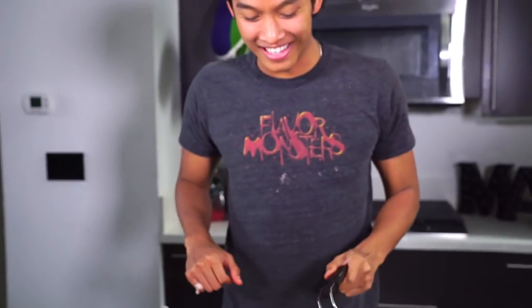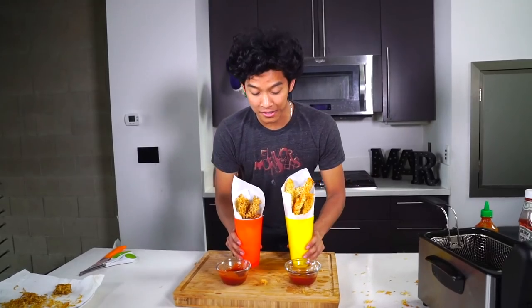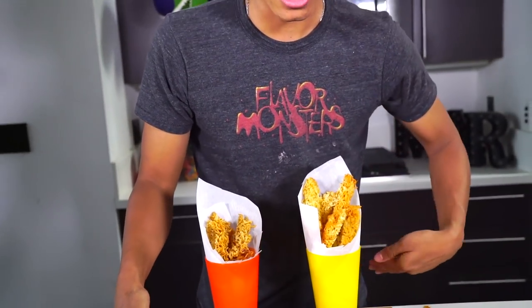Oh my gosh, look at my ramen french fries! One went back in the fryer but I got it. Okay, so my chicken one went everywhere — give me a second. I'm back. I got the chicken ramen on this side and the beef ramen on this side with the sriracha ketchup and the normal ketchup.